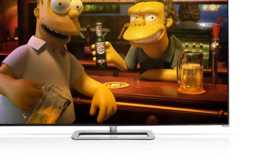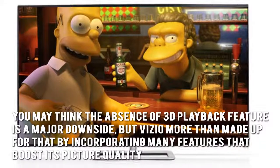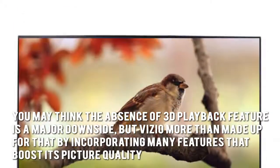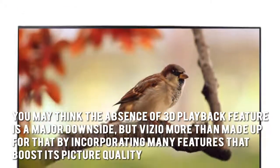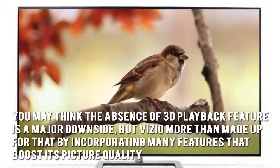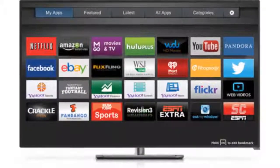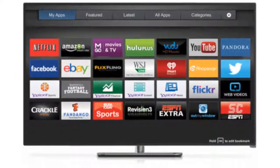Now let's have a look at some of the main positive aspects. You may think the absence of a 3D playback feature is a major downside, but Vizio more than made up for that by incorporating many features that boost its picture quality. Who needs 3D when you have enhanced contrast control, brightness, and sharpness?